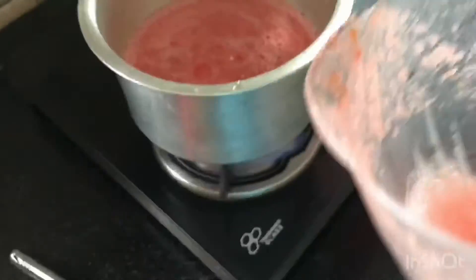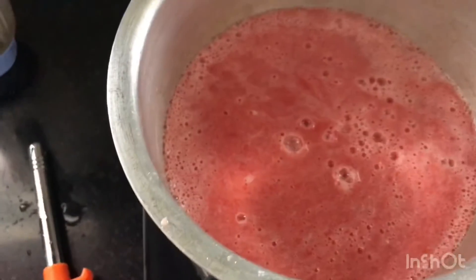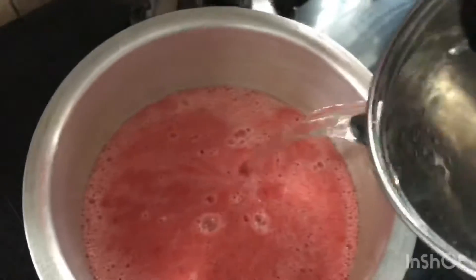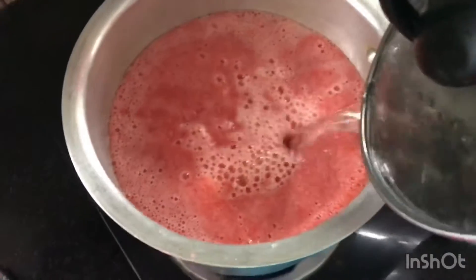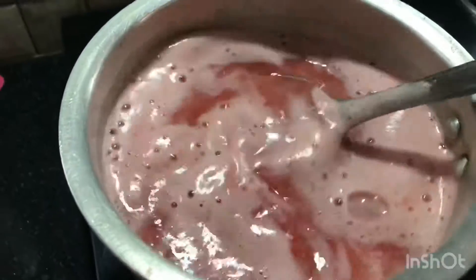I'm pouring the tomato juice into a vessel to boil so the rawness is gone. The vessel is about one-fourth full, so I'm going to add a lot of water to bring it to about three-fourths. Make sure the flame is on low to medium, and let the tomato boil until the foam on top disappears.